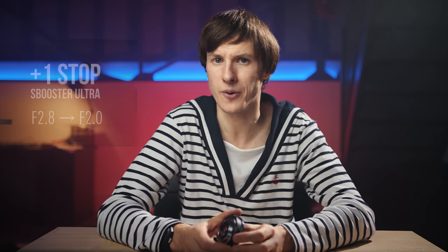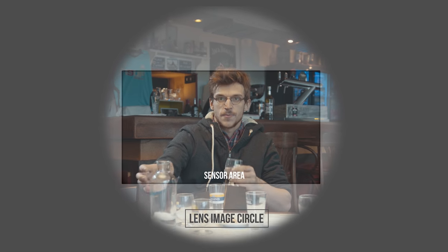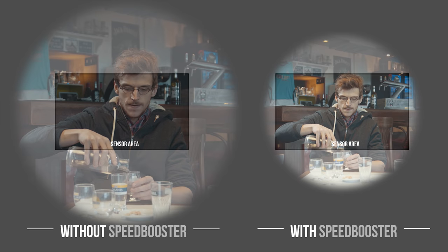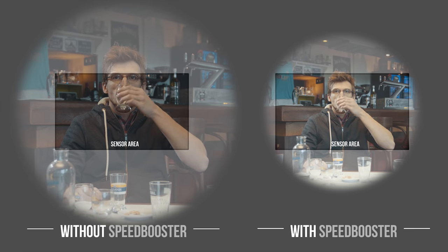With a speed booster Ultra, the aperture increases by one stop, so with an f/2.8 lens you can boost the aperture up to f/2.0. Besides, the field of view gets wider because instead of seeing just a portion of the image created by the lens, you are seeing the full image since it has been resized to fit the whole sensor properly. Each lens is designed for a specific sensor, so if the image created by your lens is too big for your sensor, you're seeing a lower quality crop. By scaling the full image circle onto your sensor, the speed booster also increases the sharpness of your image a bit.